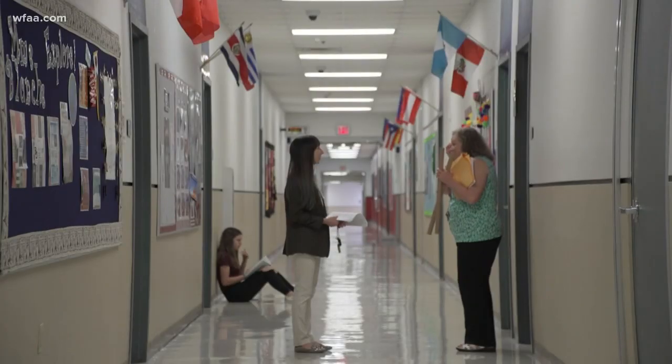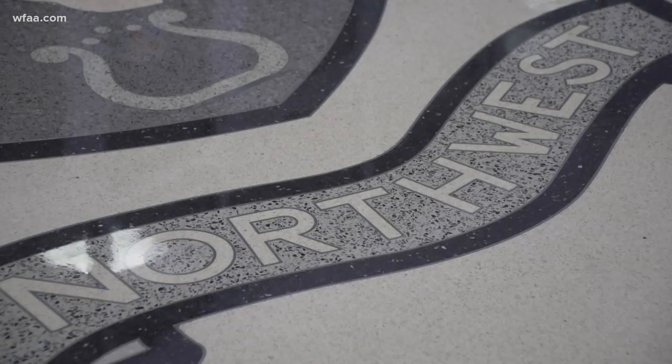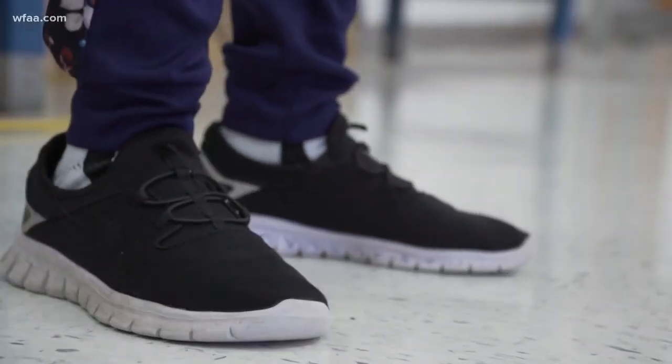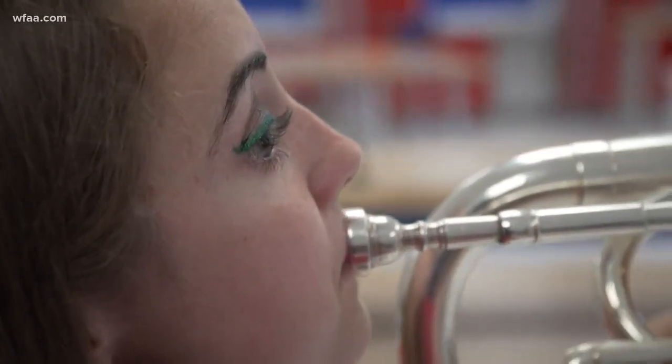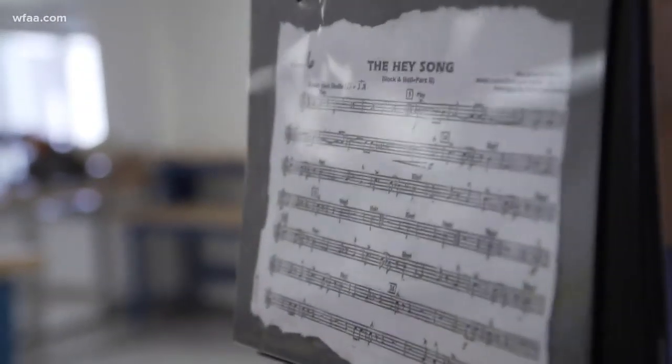Tabitha Noel Ratcliffe marches to the beat of her own drum. She just wanted to be in band like many other teenagers inside Northwest High School — didn't want to do choir, didn't want to do any of the other stuff. So she was determined to master the French horn and mellophone.